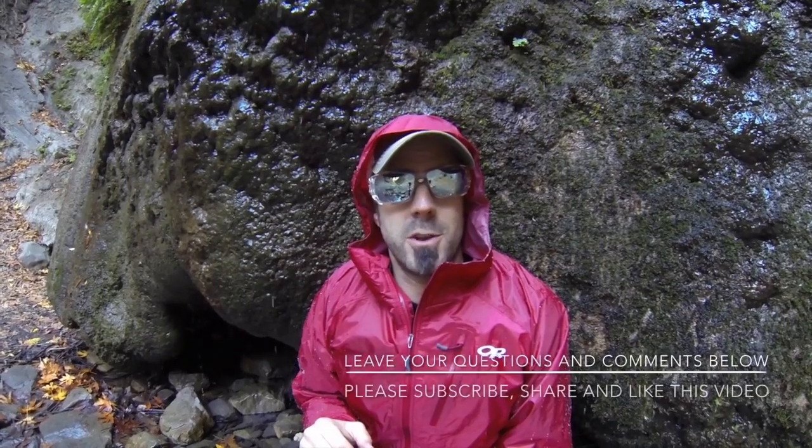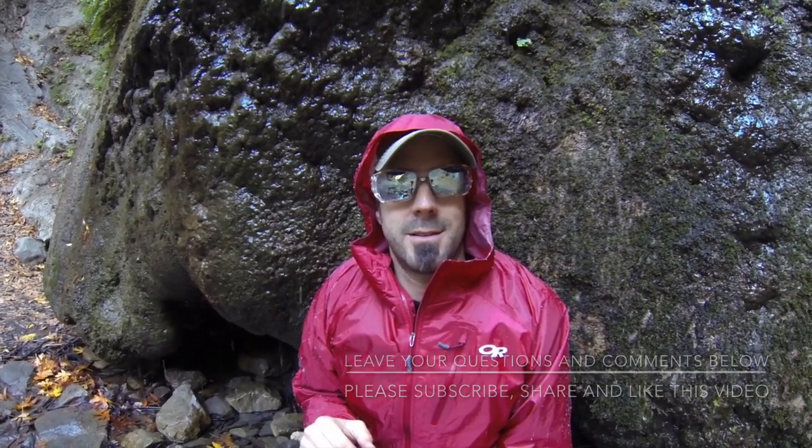Thanks very much for tuning in to www.trailandmountain.com and please keep checking back for more gear reviews and other outdoor-related hodgepodge. Thanks again, guys.